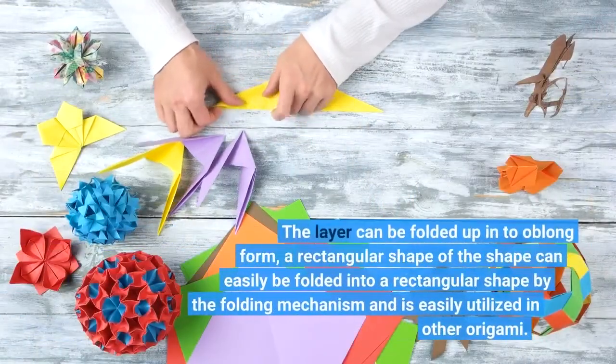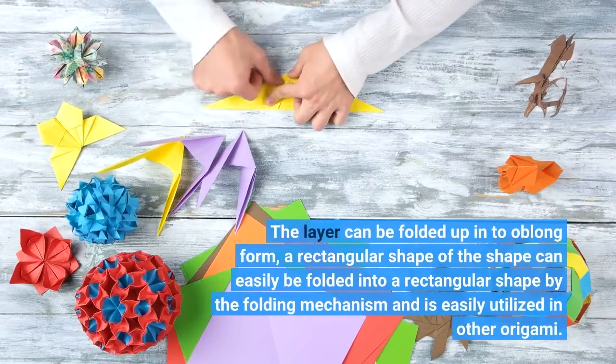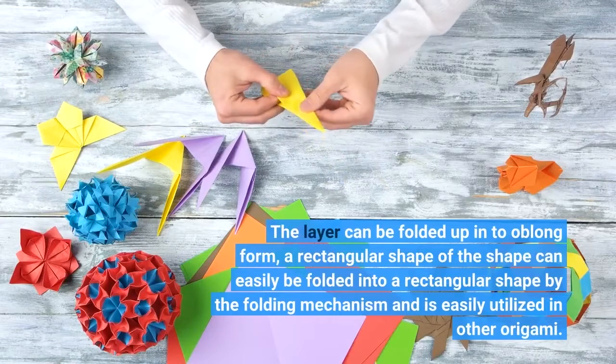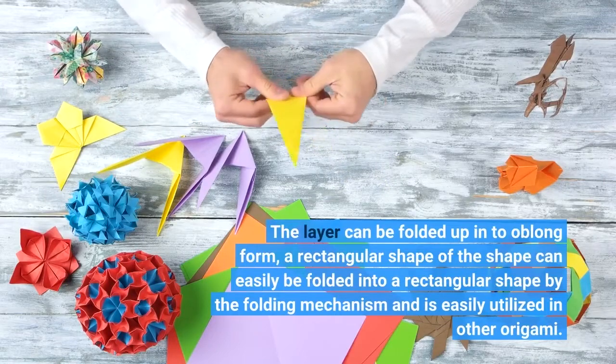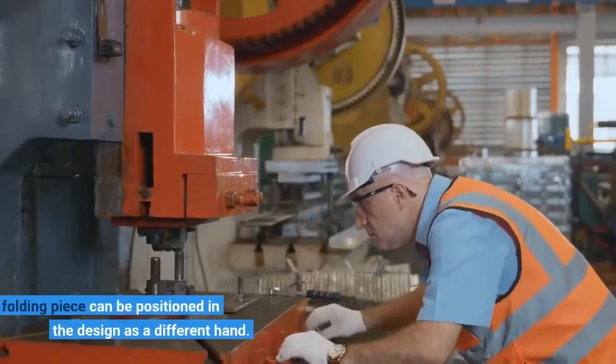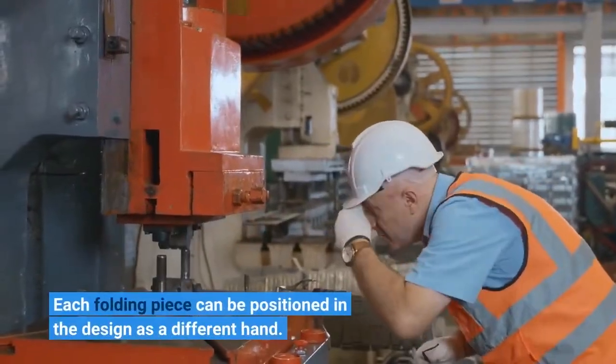The layer can be folded up into an oblong form; a rectangle of the shape can easily be folded into a rectangular shape by the folding mechanism and is easily utilized in other origami. Each folding piece can be positioned in the design as a different hand.